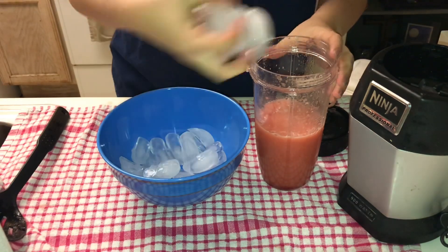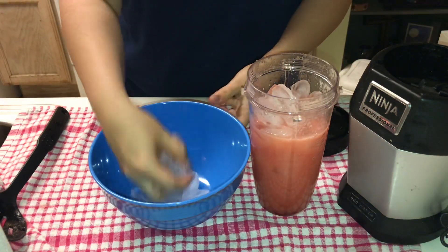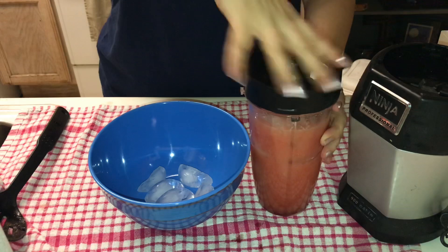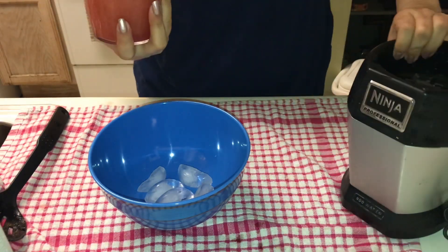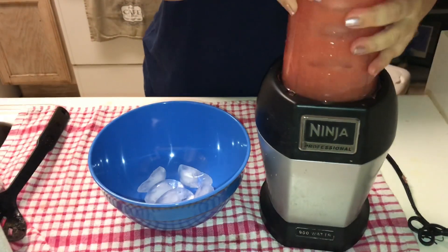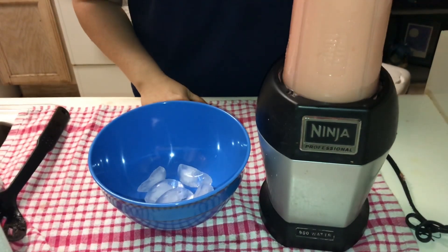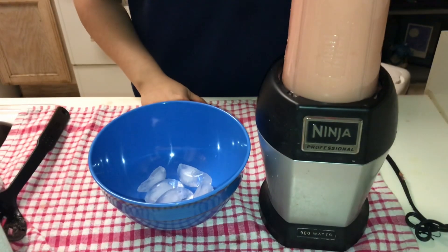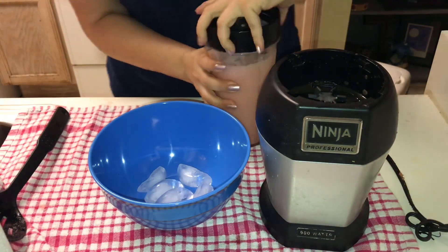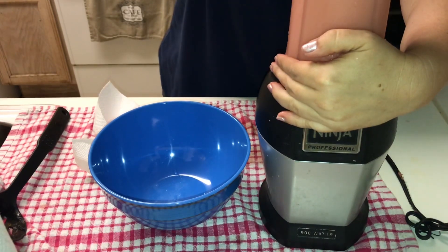Then you're going to start adding your ice. You can see that I downsized mine significantly because I ended up doing this three or four times to make the entire recipe, but in the end it worked and it was absolutely refreshing on this ridiculously hot day. Add the ice a little at a time until you get the consistency that you want. I had to add just a little bit more ice — it didn't take away from the flavor at all, it just made it a little bit more slushy.